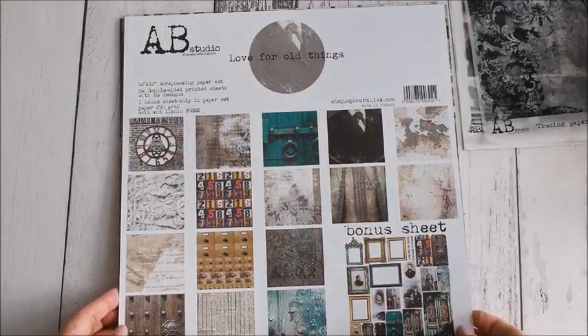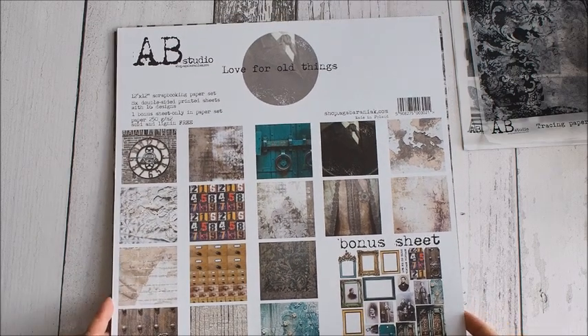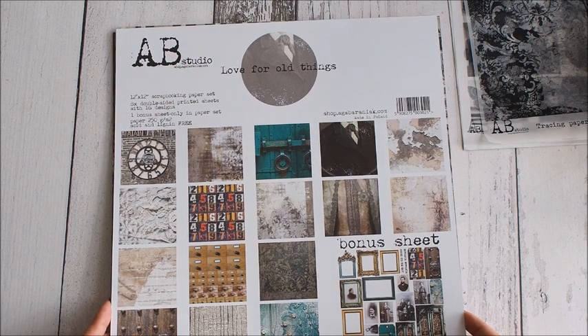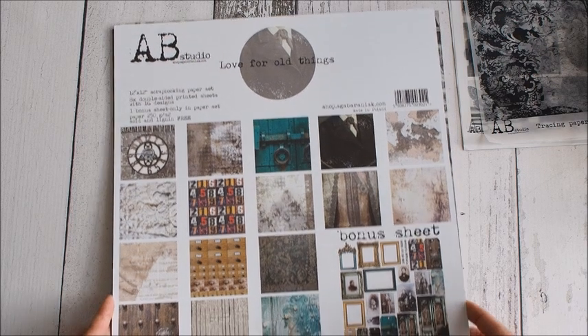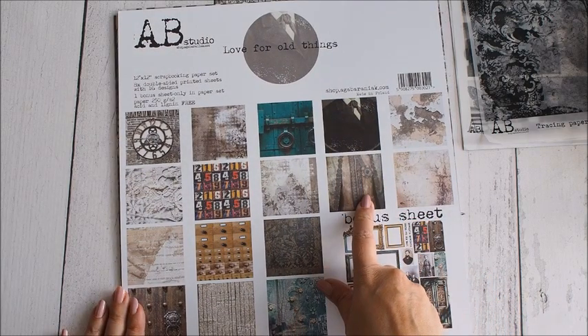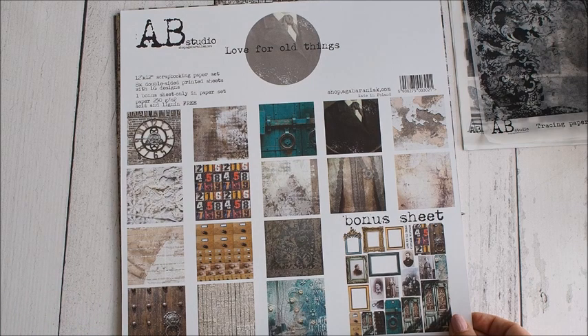Witajcie kochani! Chciałam Wam dzisiaj pokazać, arkusz po arkuszu, najnowsze kolekcje AB Studio Agi Baraniak. Zacznę od kolekcji Love for All Things – jest naprawdę superowa, w pięknym, vintage'owym klimacie.